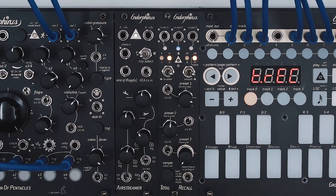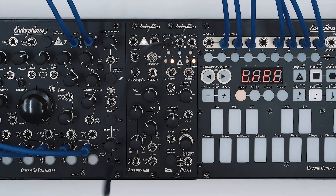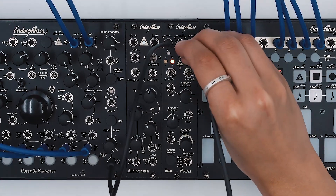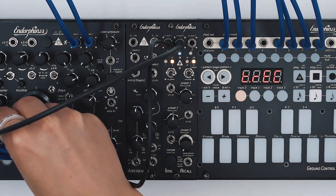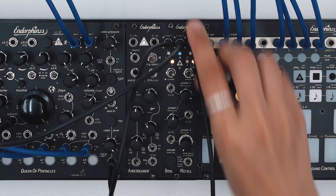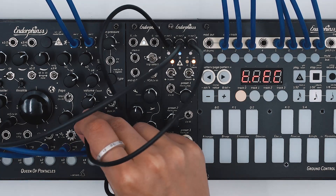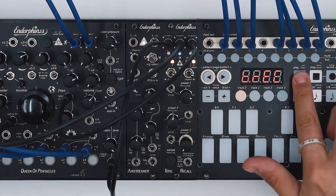We morph between the minimum and maximum with the macro knob. One of the interesting usages of the macro feature is especially in drop sections and transitions — it permits tweaking a few parameters with a single knob. We patched all three outputs to reverb tail, filter, and resonance.